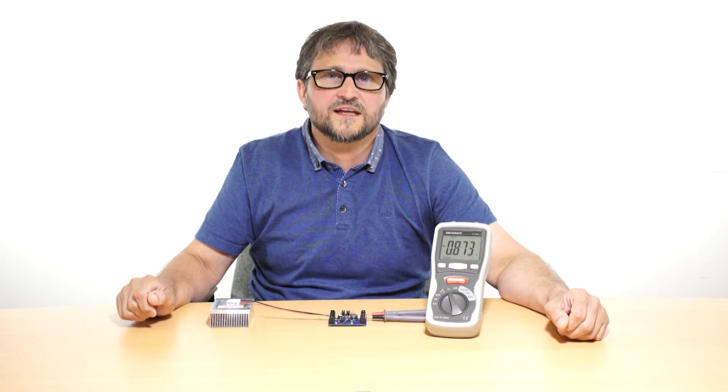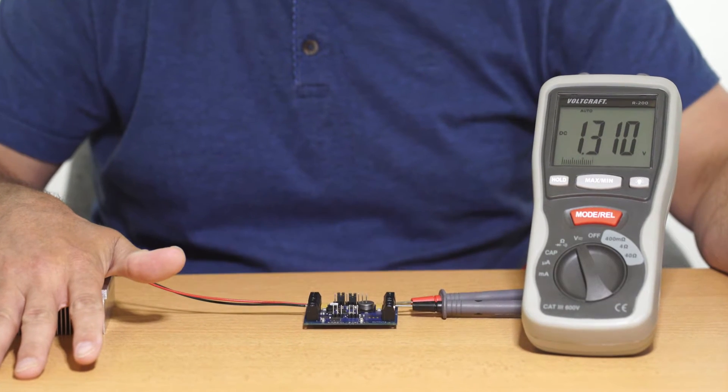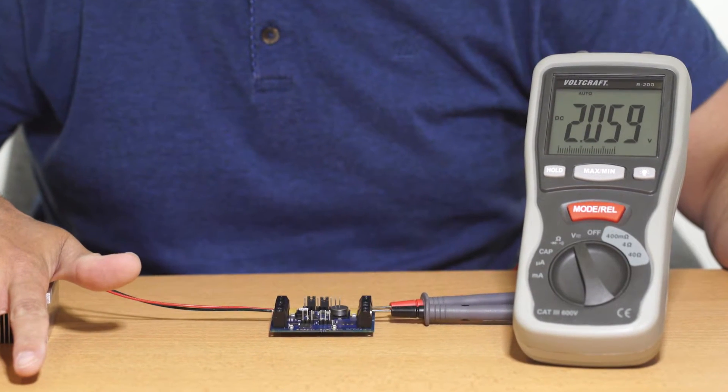To demonstrate the low power TEG harvesting circuit, I can use the heat from my hand to generate a 3.3 volt output as displayed on the digital multimeter.